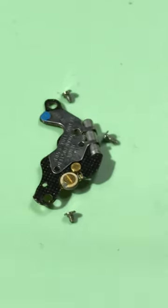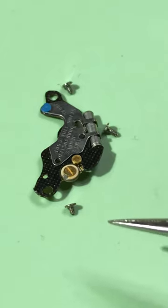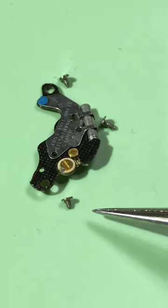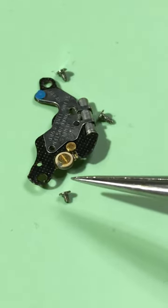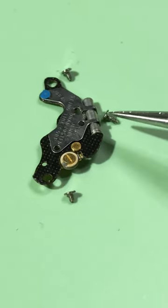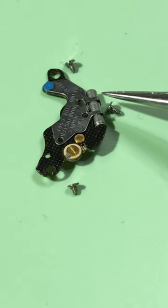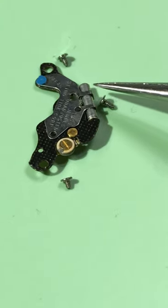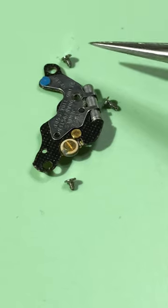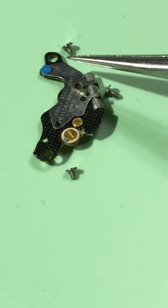On the 2633, the circuit board has a very small screw on this end of the circuit board. The largest screw goes for the cover of the quartz, and then the third screw goes up near the coil.